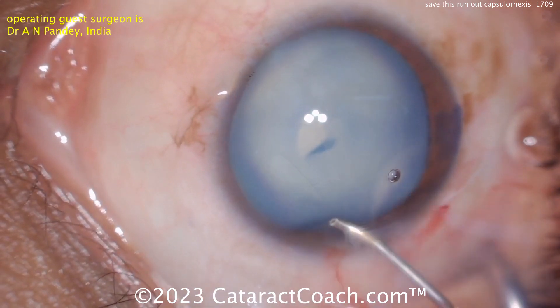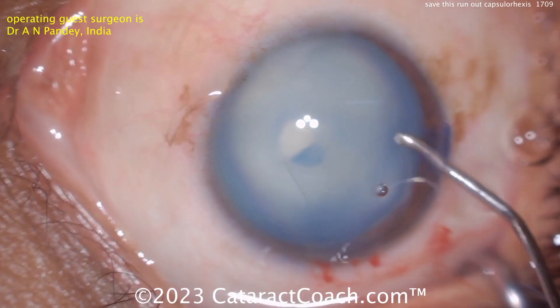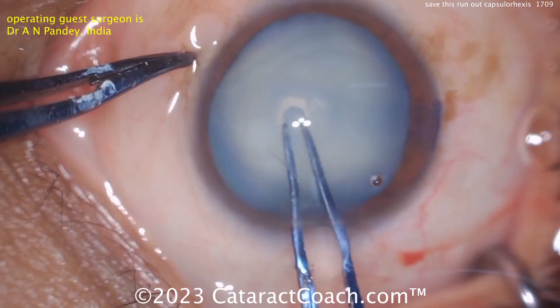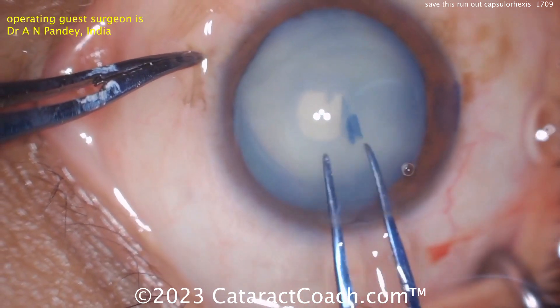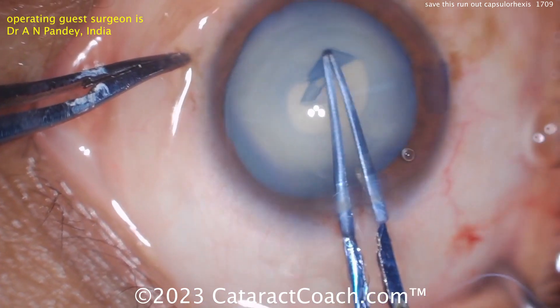Once that baby capsulorexis is done, you can really decompress the capsular bag, get all the liquefied lens material out, and then you can enlarge it and make your big rexis. So again, grabbing that there and completing the first baby rexis.